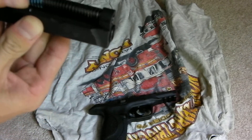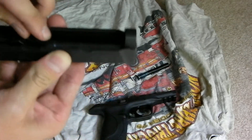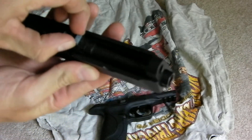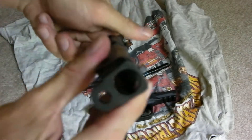On the upper part of the slide we have the spring. Just pop that right out just like that. The bolt right here just slides right out just like that. And there's your slide.